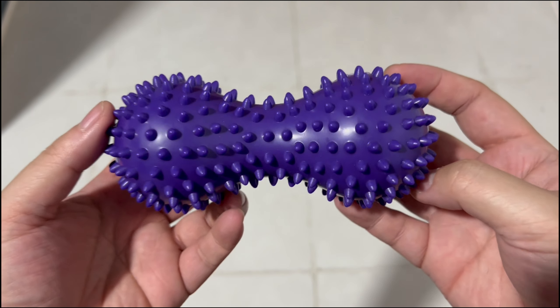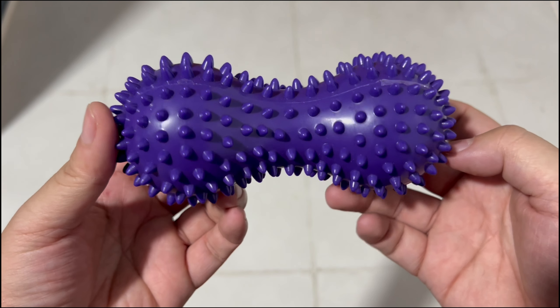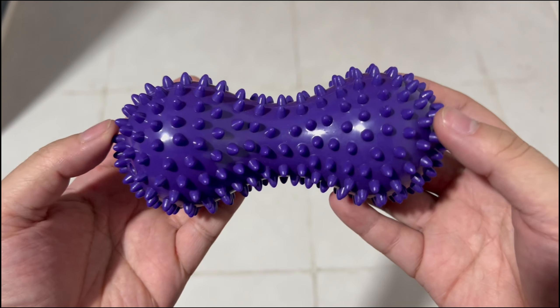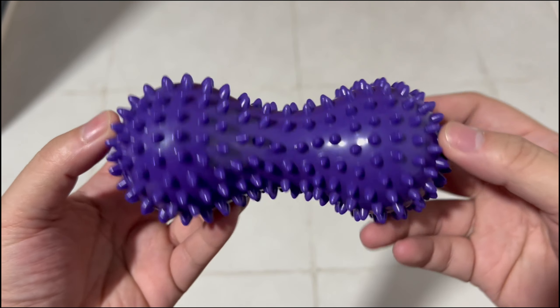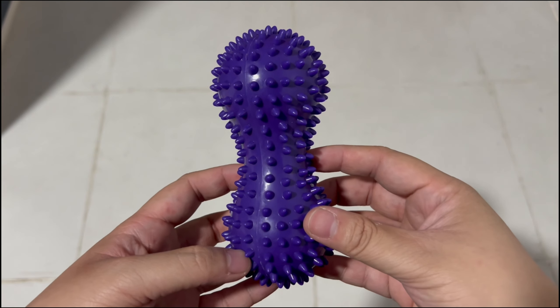It comes in other colors. I just got the dark purple one, and I'm hoping this would ease the pain whenever I feel it on my foot. Just step on it and roll it back and forth, or maybe try it different ways.